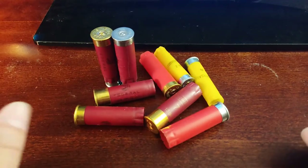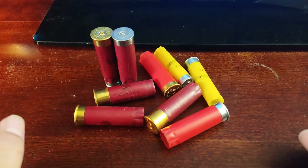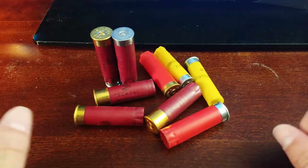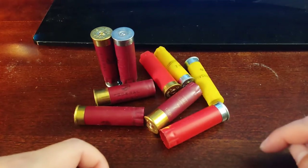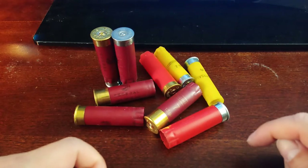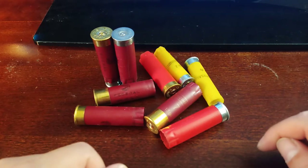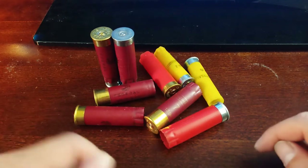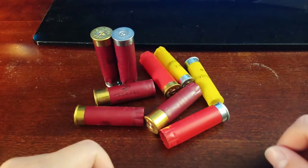If this is your first time seeing my video, subscribe to my channel. Right in front of you — it's very exciting — spent shot shells, or spent shotgun rounds. You're probably wondering what the excitement is; it's just empty shot shells, spent ones.